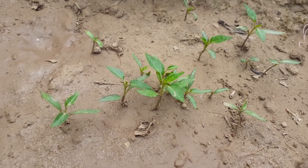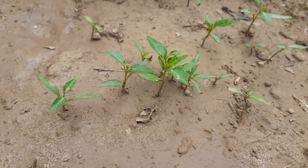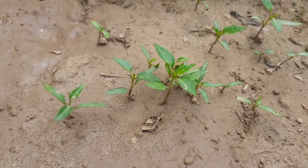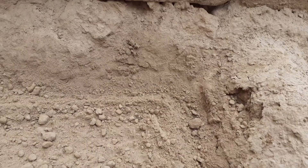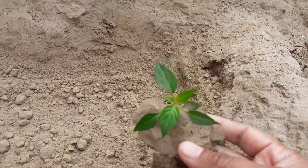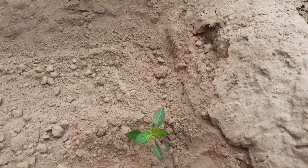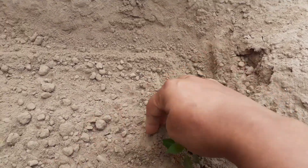Chili plants need full sunlight; they are sun-loving plants, so choose a location where it receives five to six hours of sunlight. Now we will transplant these seedlings — dig a hole, set the seedling in the hole, and in this way we will transplant all the seedlings.